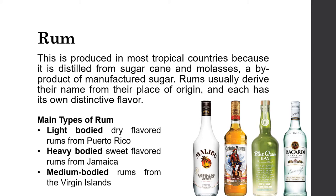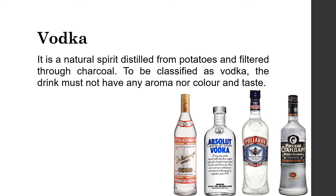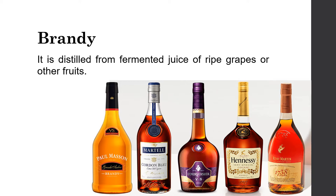Main types of rum are light-bodied, dry-flavored rums from Puerto Rico; heavy-bodied, sweet-flavored rums from Jamaica; and medium-bodied rums from the Virgin Islands. Vodka is a natural spirit distilled from potatoes and filtered through charcoal; to be classified as vodka, the drink must have no aroma, color, or taste. Vodka is also very flexible in mixing cocktails. Brandy is distilled from the fermented juice of ripe grapes or other fruits; when used alone, the word brandy implies a grape product, but it may also be made from other fruits such as peach brandy or apricot brandy.